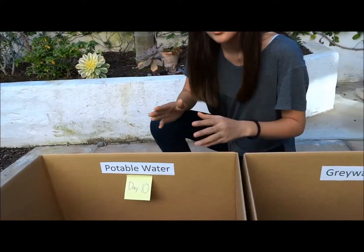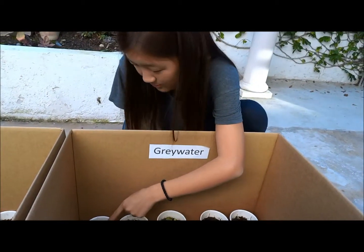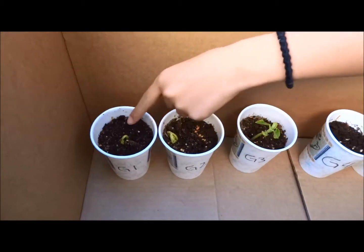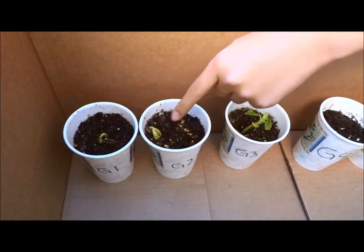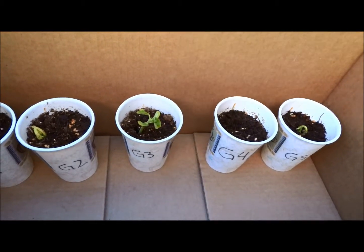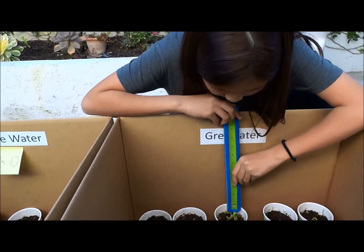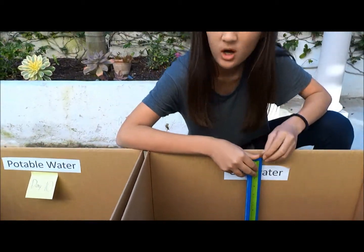Now let's go on to the gray water, which I mixed with soap water, so it's soapy. This is our first plant right here. We can see that it's sprouted and it's green, which means that it's healthy. I think this is a much better condition than the potable water we saw. This has sprouted and you can see the split leaves coming out. This one has grown a lot. I actually measured these with a ruler. If you measure it from where it started to grow, all the way down, you could approximate it to about four centimeters.